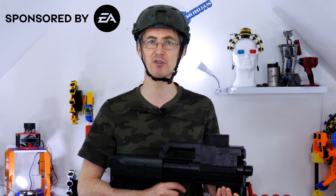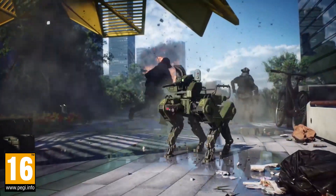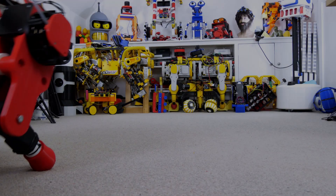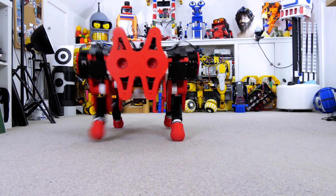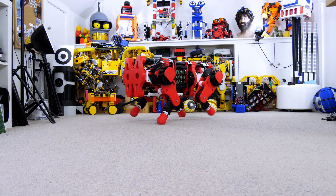One of the most exciting parts of the game is the cutting-edge arsenal you have at your disposal, with the full roster of cutting-edge weapons, vehicles and gadgets. EA have challenged me to recreate the Ranger, an autonomous quadruped assault robot featuring in the new game. As regular viewers know, I love a robot dog project, so I'm going to adapt my Open Dog version 3 to try and recreate the Ranger.